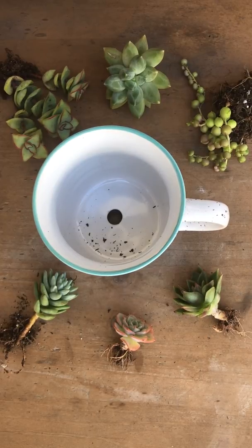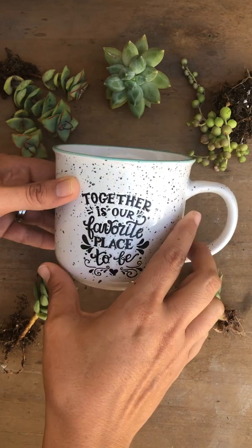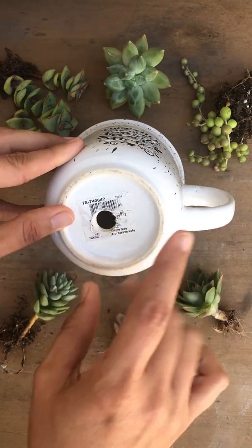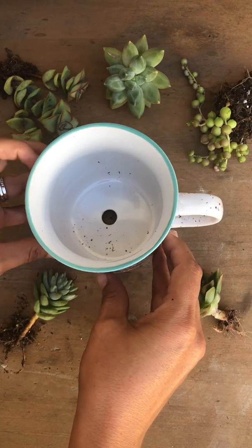Hey garden friends, happy Tuesday! What I have here is a mug that I'll be using as a planter — cute, right? I've created a drainage hole at the bottom, which is very important, and I'll show you the plants I have for it.